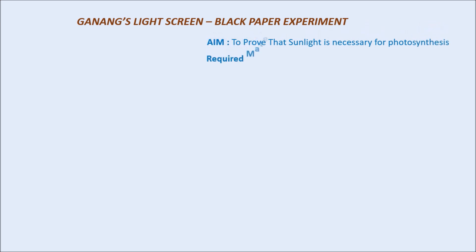The required materials for this activity are: a potted plant which has already been destratched for a week, a light screen, and iodine solution.